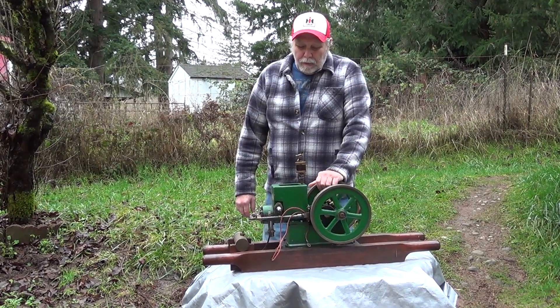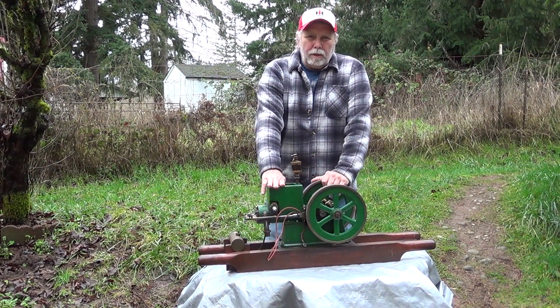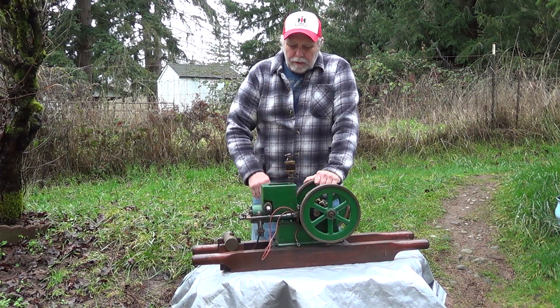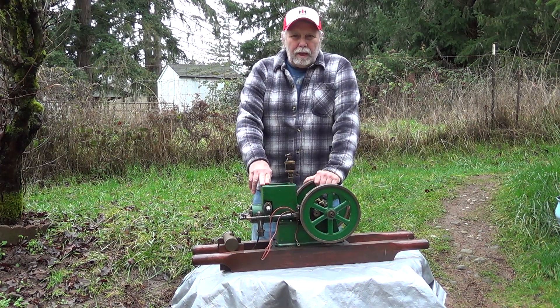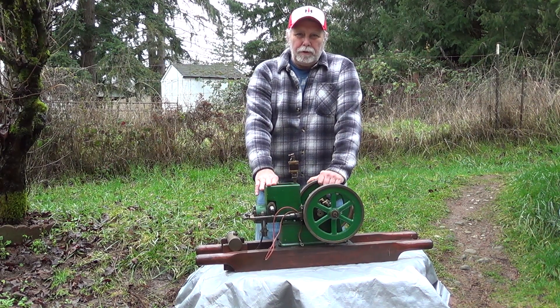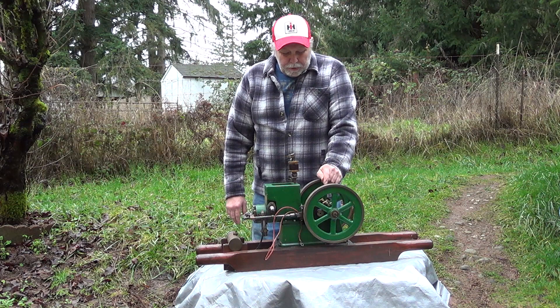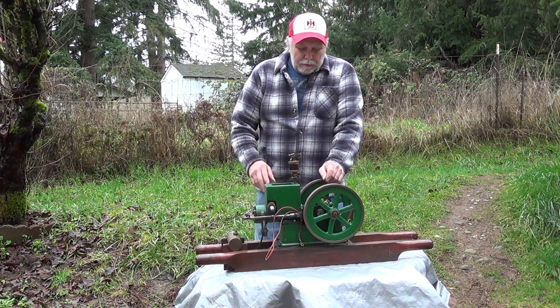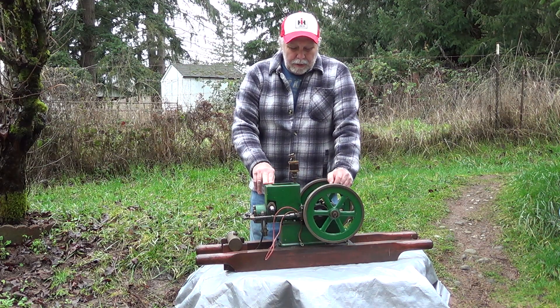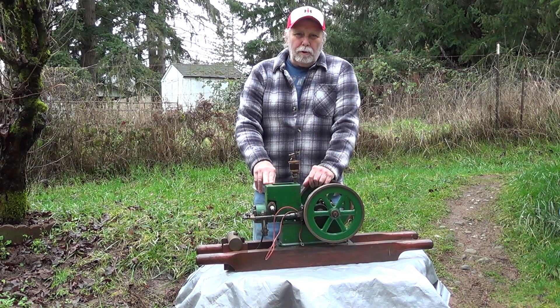This engine here is what gas engines looked like from about 1880 until the late 30s. There are a few companies like Fairbanks Morse that made these clear through 1952. This is what's called a hit-and-miss engine, and what that means is that it only fires under a load when necessary.